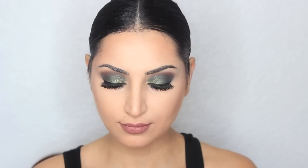Now I'm going to line my lips with this lip liner from Jordana Cosmetics in the shade Mauvee. The lipstick I'm using is from Wet and Wild in the shade Mocha Licious.